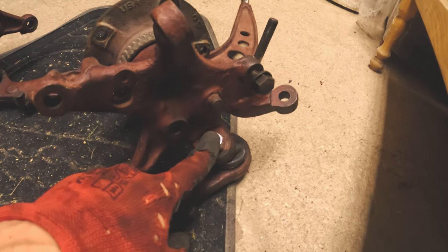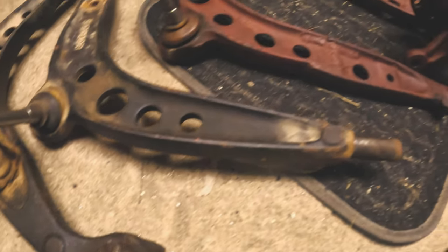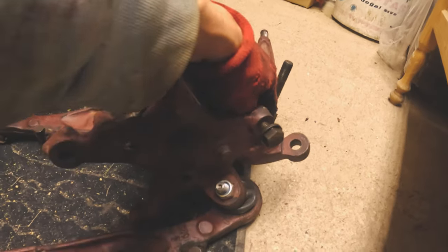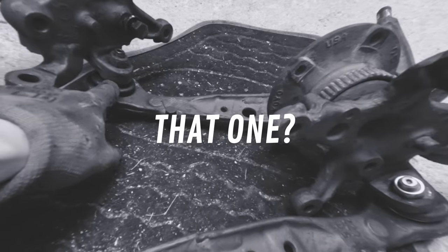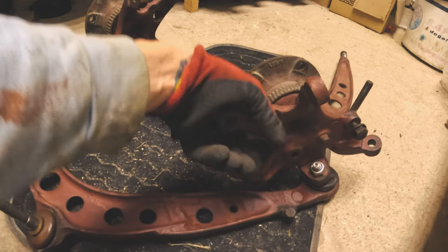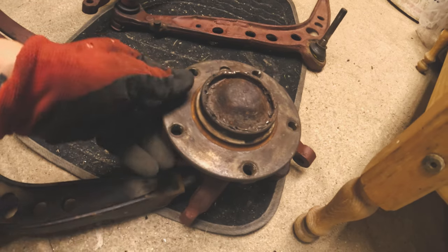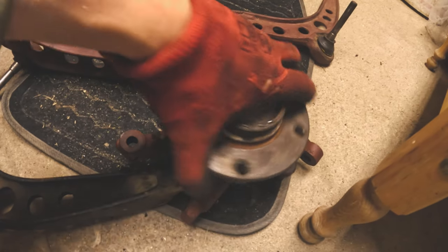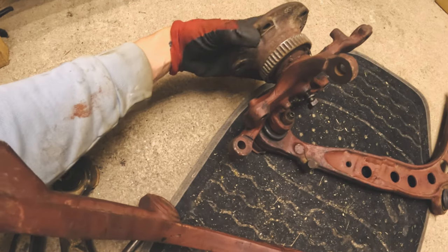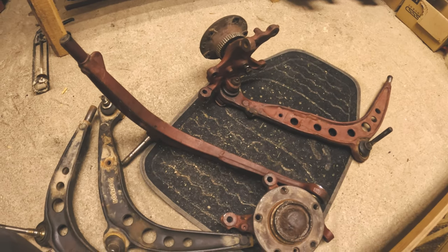He changed one ball joint — as we can see, two rubber covers for ball joints, though I'm not sure which ones exactly. And then he changed the bearings from our old hubs, so we have no sounds now and it's pretty safe to go sideways with it.